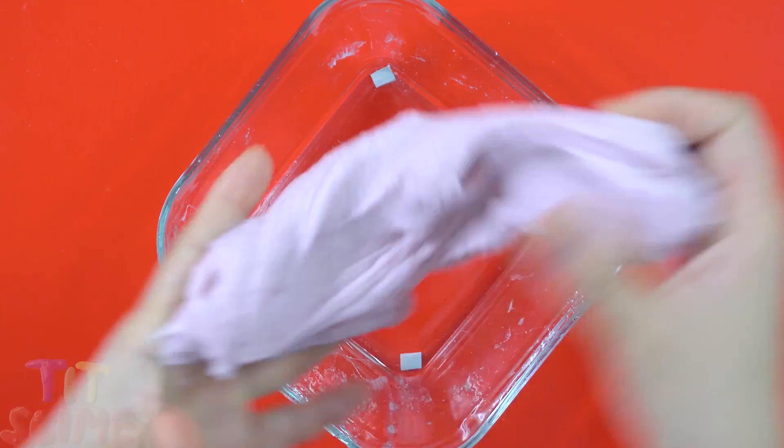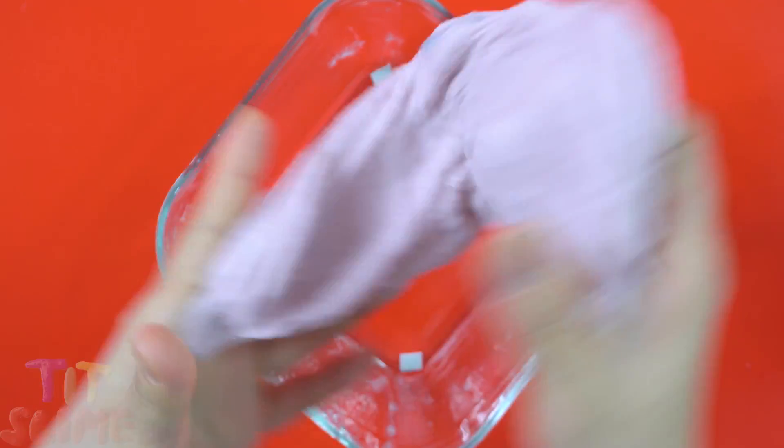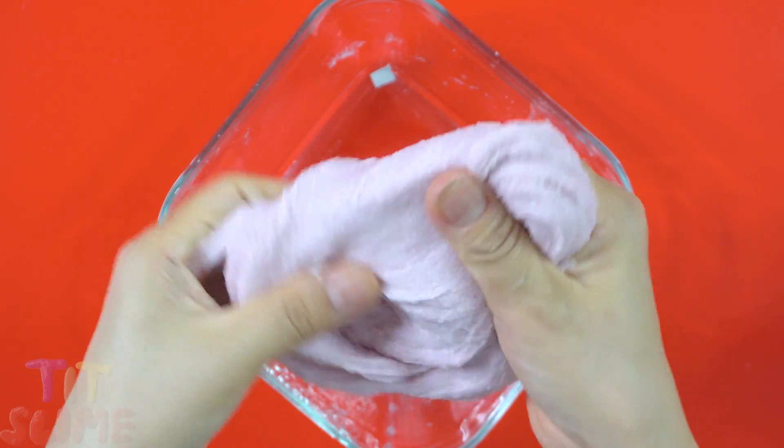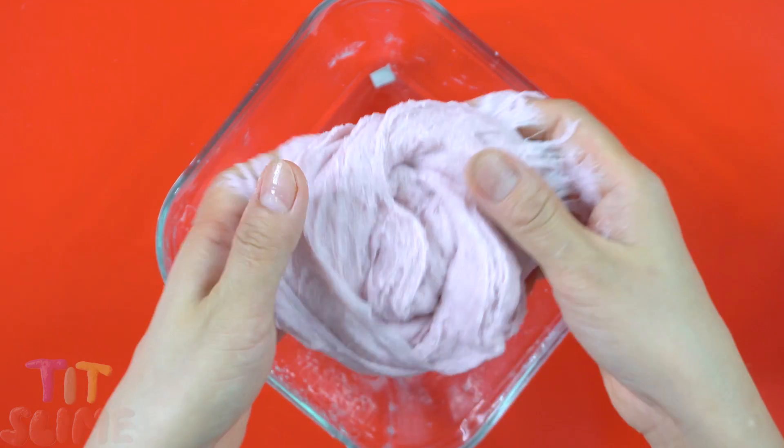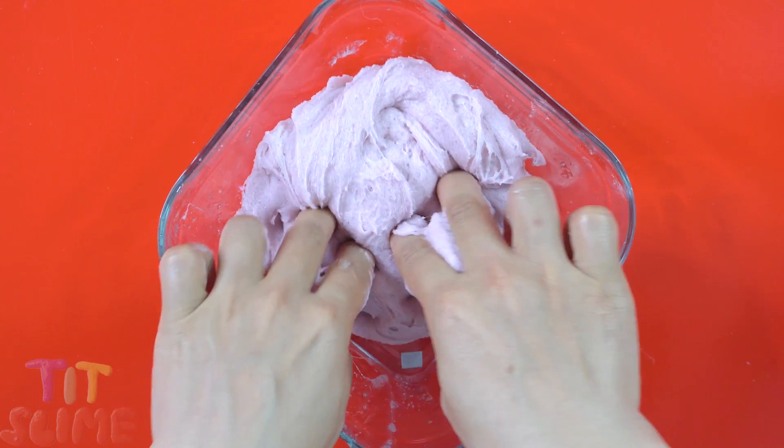We are going to pick this up. Fry the chicken. Then he will mix this up. Then put the chicken in. It's so good.